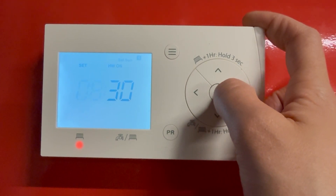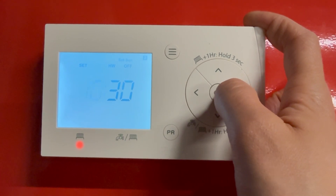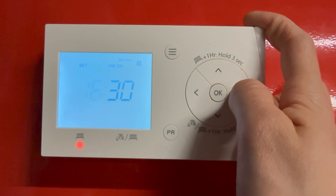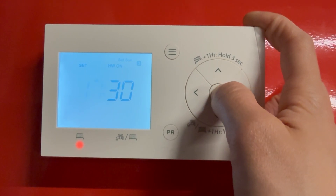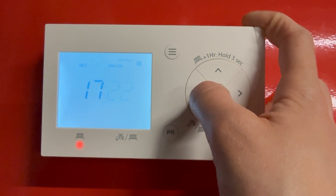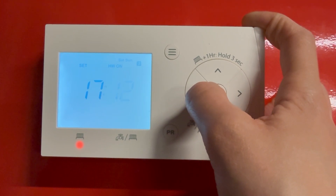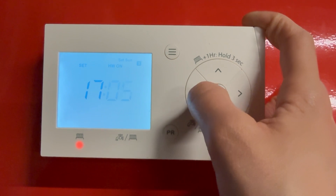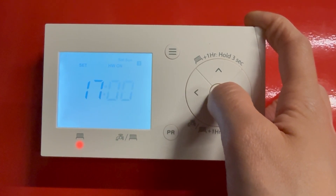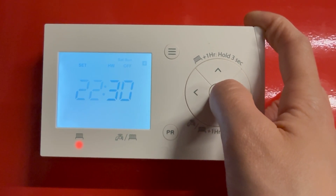Say if we want it a bit later, say 8:30, and then off at 10:30 — once you're happy just press OK. This is your evening period — say we're on at 5 o'clock, just press OK and then adjust your minutes with the arrows. Press OK to confirm, and that's your off period. We're happy with 10:30, so just press OK.